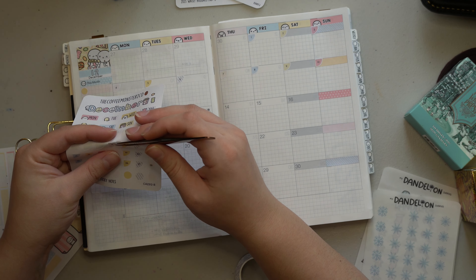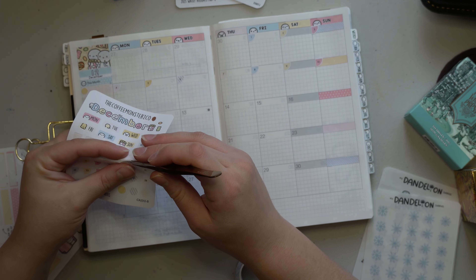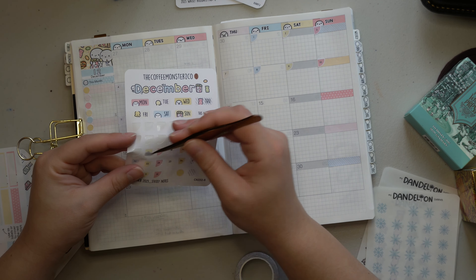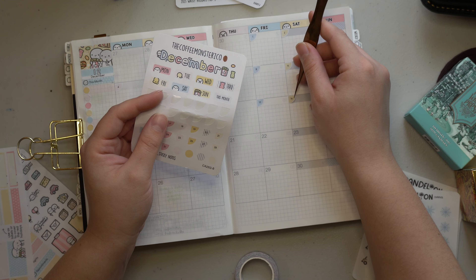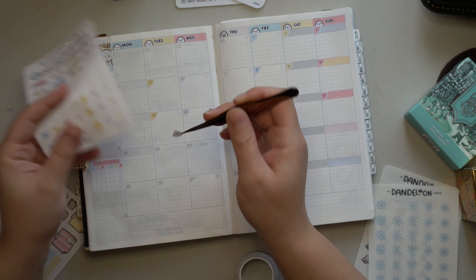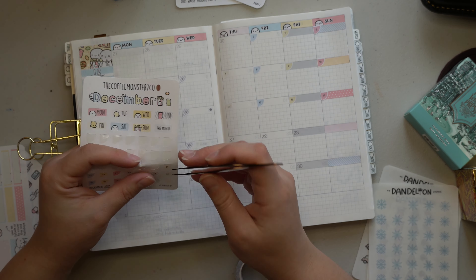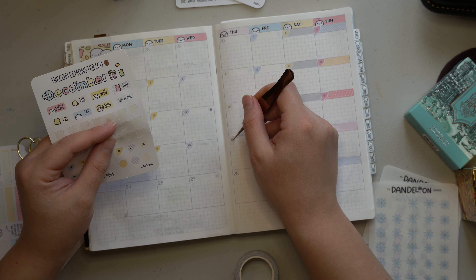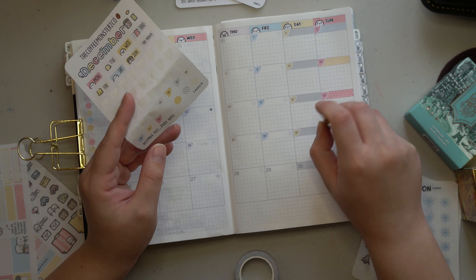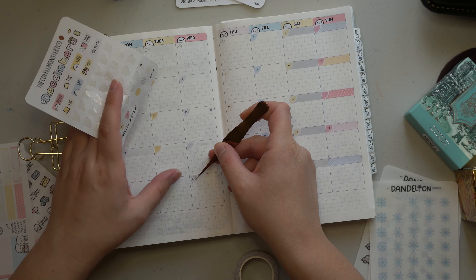The adorable little cozy Christmas washi is so cute, I just love it so much. I definitely don't have a whole lot planned for December because it's a month I typically like to take myself on more of a self-care journey — I stay cozy, stay in, and just enjoy time with my family. So I don't really have a whole lot to plan out other than the holidays, bills, and things like that.